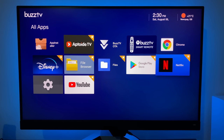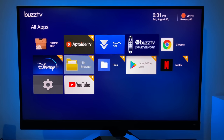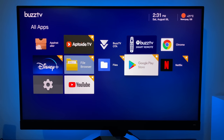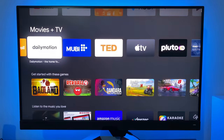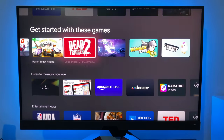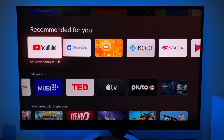We've got YouTube, Disney Plus, Netflix, Chrome, two file managers, and also two play stores — the official Google Play Store and App Toy TV. Opening the Play Store, this is the Android TV version, not the full version like on tablets and phones. So it's the limited ATV version, but all the most popular apps and games will be available for you to install.